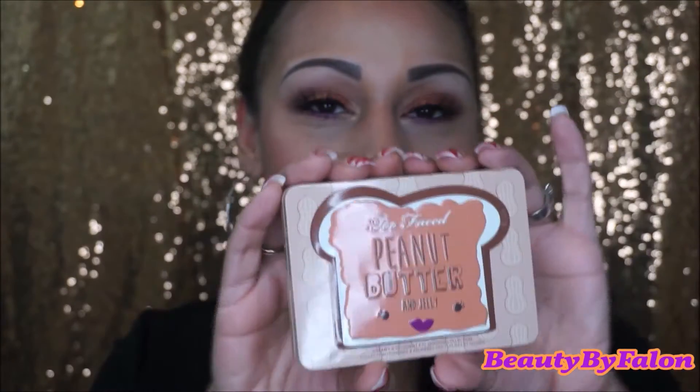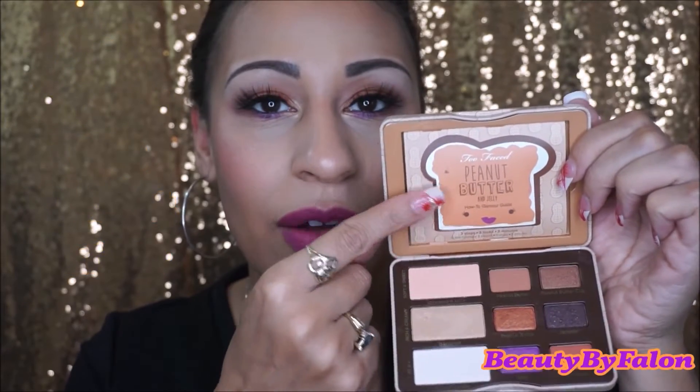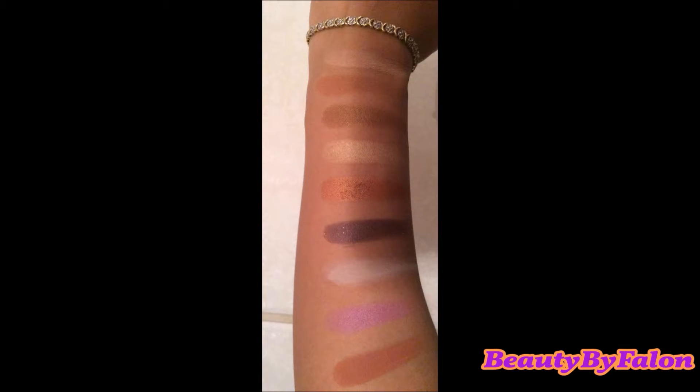I think it's absolutely beautiful. This is what it looks like right here. It's very, very compact, very great for traveling. It has a magnetic closure, which is really great. This is what the palette looks like. It comes with a how-to guide and three looks in there. These are the colors right here — I think they're so stunning. I'll insert some swatches right here, or you can look on my Instagram at Beauty by Fallon. I have swatches on there of the whole palette. These colors are so beautiful — three matte shades and six shimmery shades.